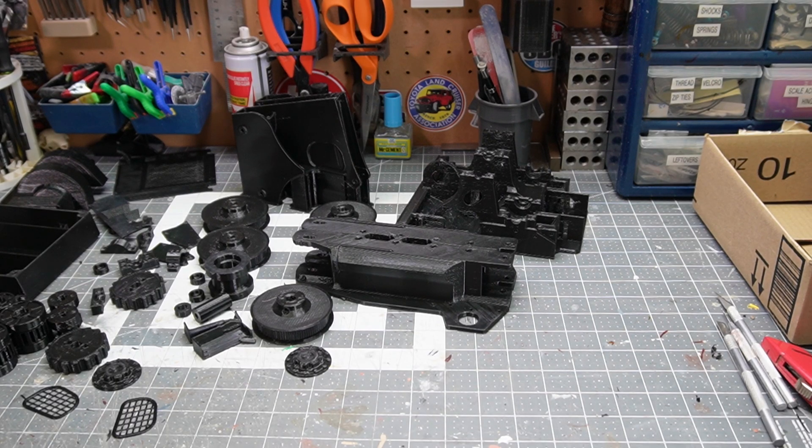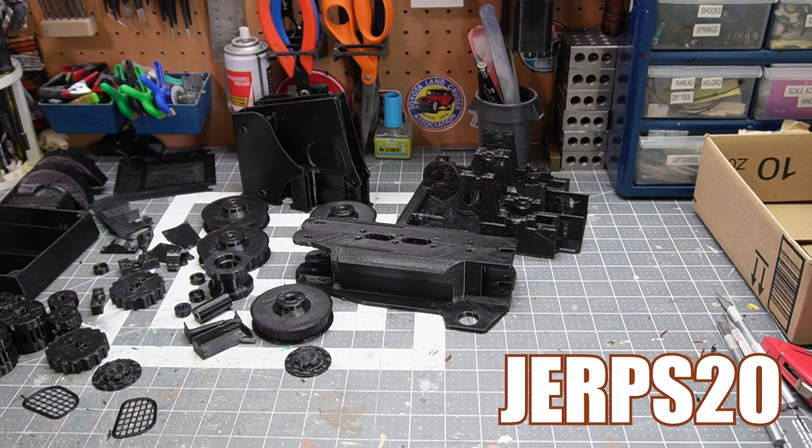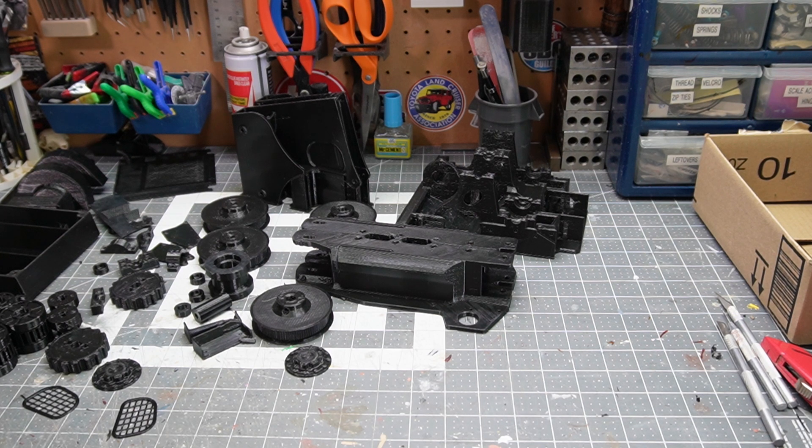In particular, a Bobcat model with tracks as opposed to a wheeled version. The model is from AN3DRC on umagine.com, and if you want to build one of your own, use code JERPS20 at checkout and you'll save 20%. That's pretty cool.